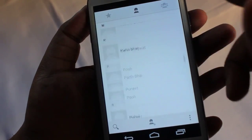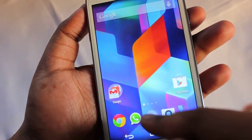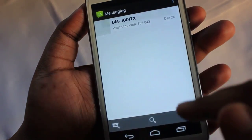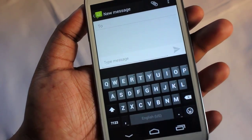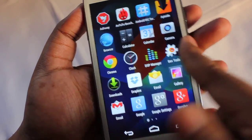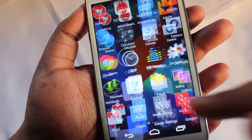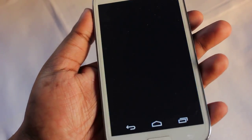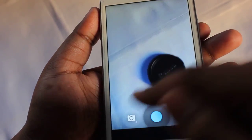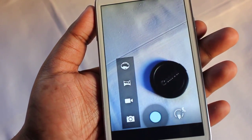Let me show you the messaging application. By default we get the Google Keyboard, and you can also change your messaging application to Hangouts if you desire. This is the camera — this is the photosphere camera. By default it doesn't come with the photosphere camera.